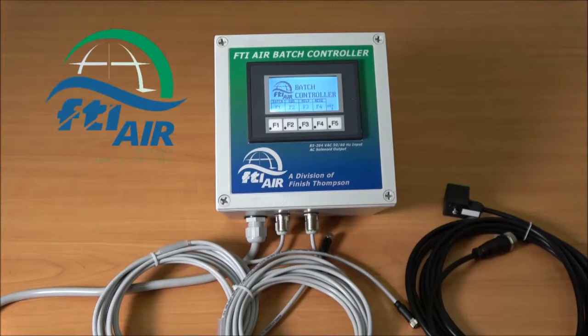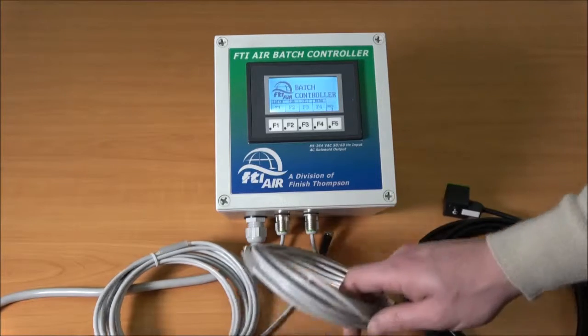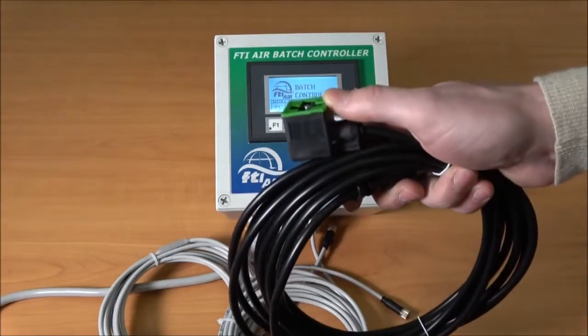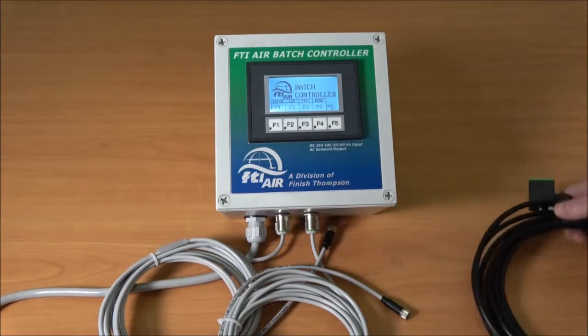This is the FTIR batch controller. It's available in AC input to AC output to the solenoids, or AC input to DC output solenoid. Two versions of each — the AC and the DC — are available with a US or URL plug on it for 110 or 220 operation. Each batch controller comes with two cables hardwired to the enclosure that will plug into a proximity sensor on your air valve, and two cables that have a DIN connector on one end and an M12 connector on the other, which will plug into the enclosure and the solenoid.